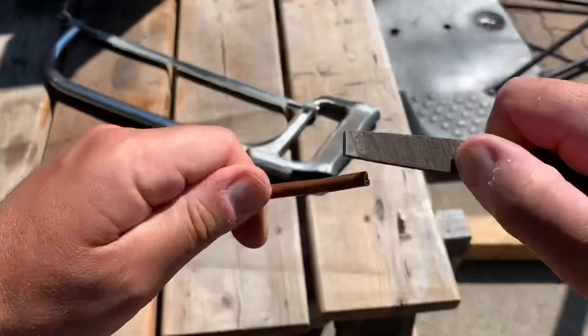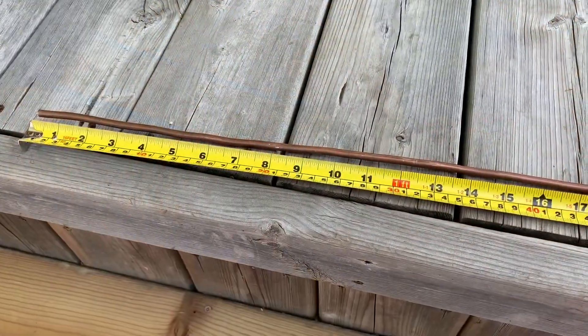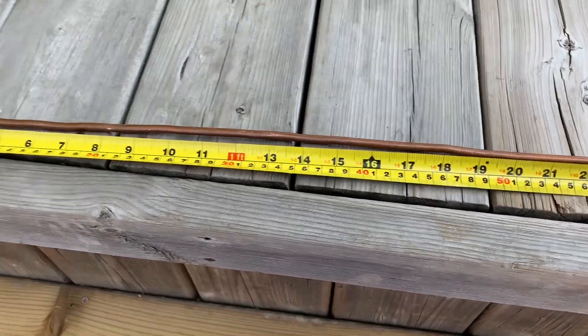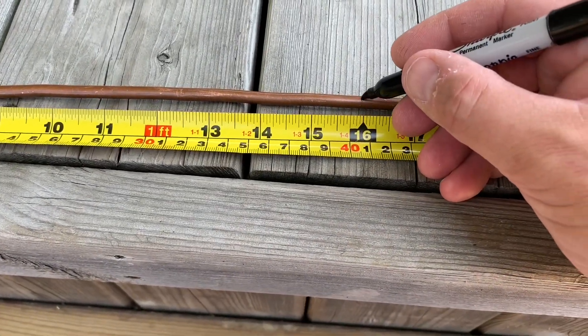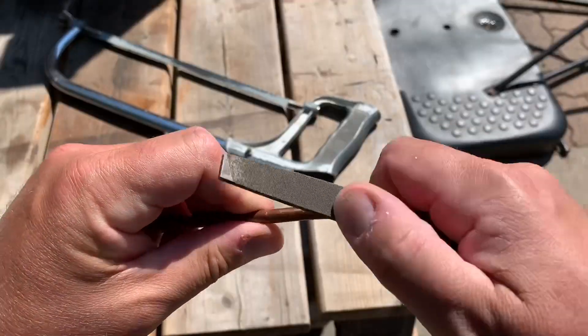Now, cutting the copper tube and filing the edges to make them smooth. Make sure your tube is as straight as possible. We're going to cut this tube into two equal pieces — half of 32 is 16. Cut the tube in half and file the other ends.